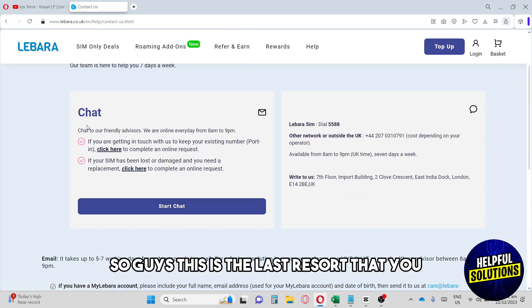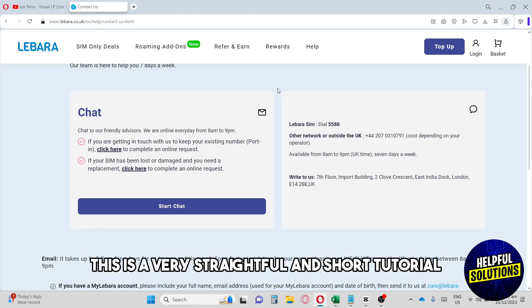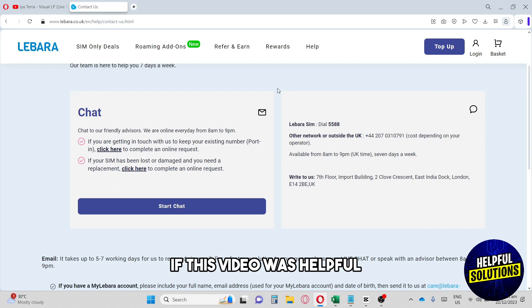Chatting with an advisor is the last resort to activate your SIM. That's it — a very straightforward and short tutorial. If this video was helpful, please like and subscribe. Thanks for watching!